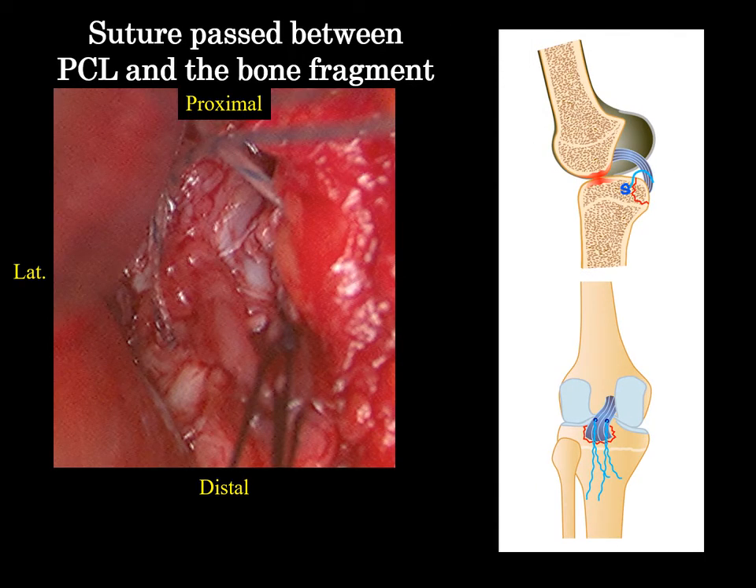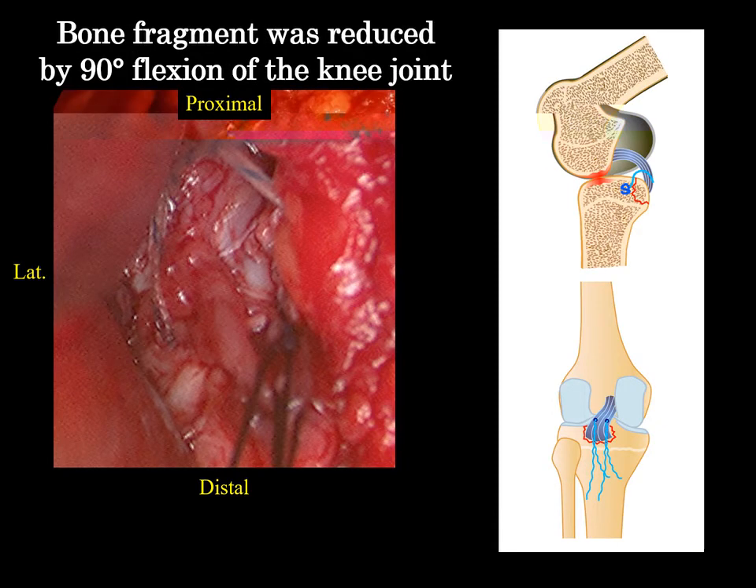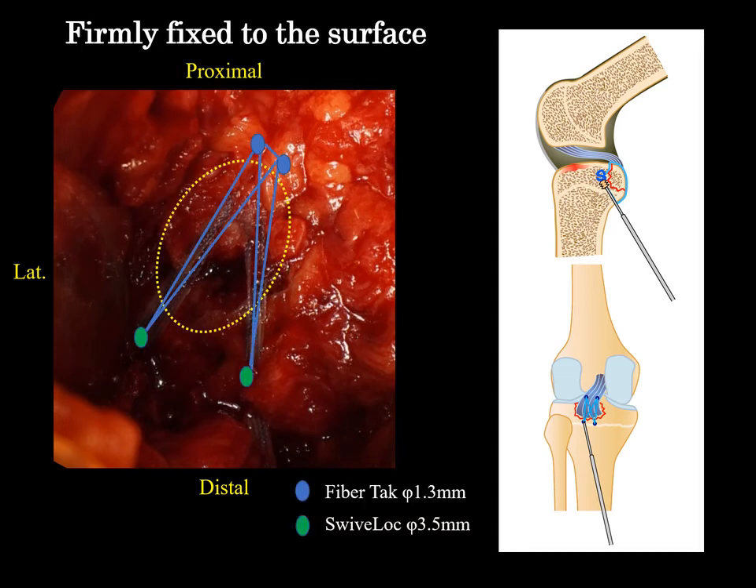The suture was passed between the PCL and the bone fragment, and the bone fragment was reduced by 90 degrees flexion of the knee joint. The suture was pulled in, crossed, and anchored distally around the footprint. Finally, it will be firmly fixed to the surface.